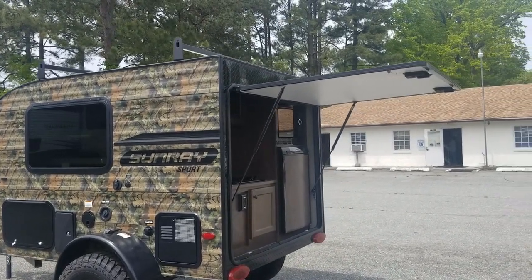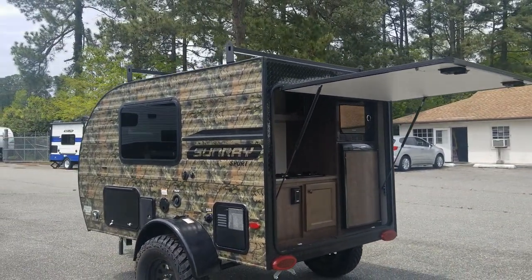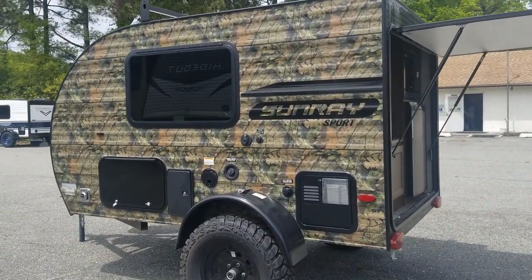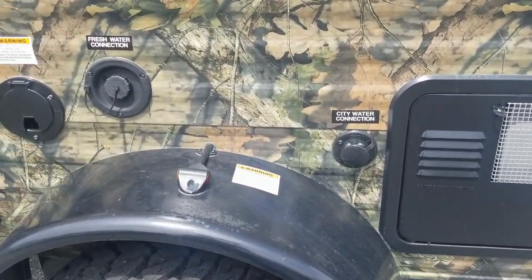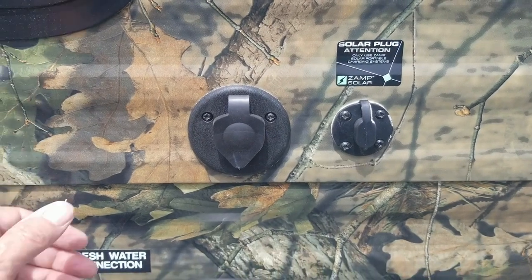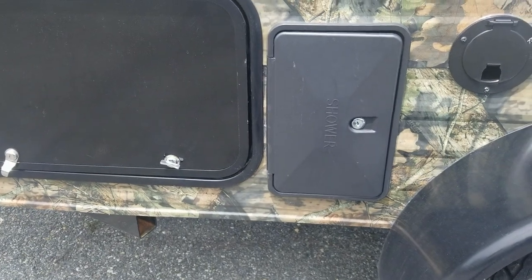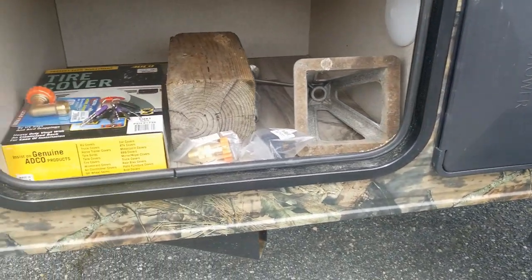The back door, when it opens up, can act as an awning. I've seen people take some kind of tarp and hang it around the outside so you can really have like another room when you're opened up like this. There's your hot water heater. City water connection. It is solar ready for a solar panel. This is your cable TV and fresh water tank. You do have an outdoor shower, and you have a small storage compartment that can carry some stuff.